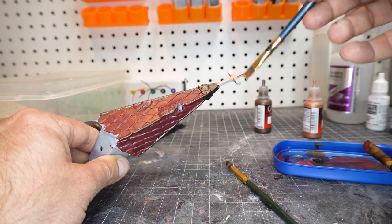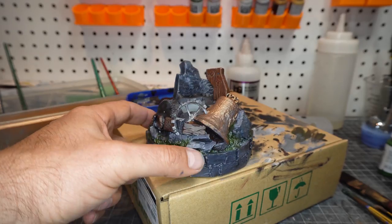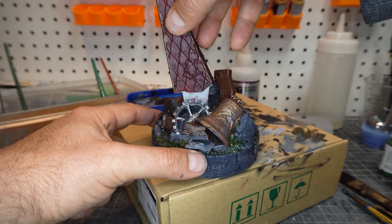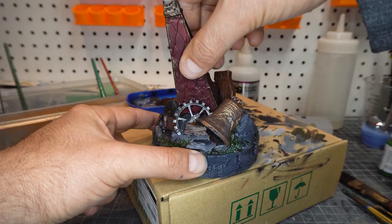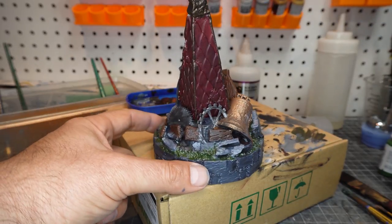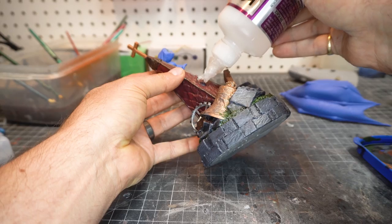Some of these needed some double coats, but mostly not, because of the Vallejo paint. So there we go, put together. We're going to put some more detail on this a little bit later on, a little bit more weathering, but so far I am pretty happy with how that's turned out.